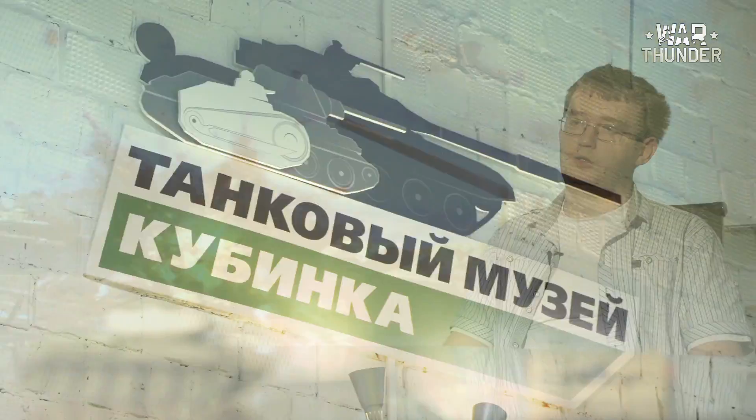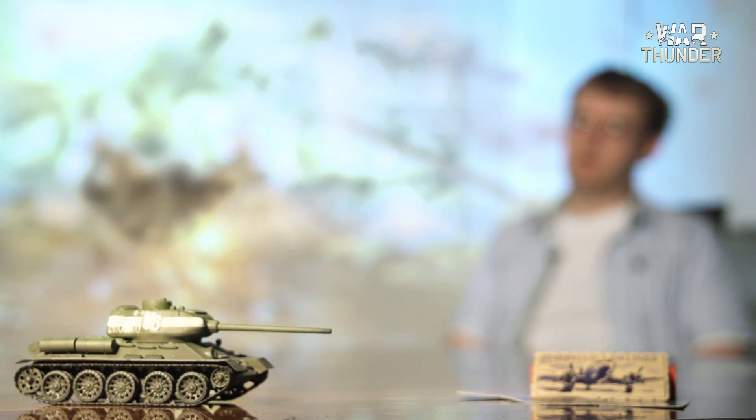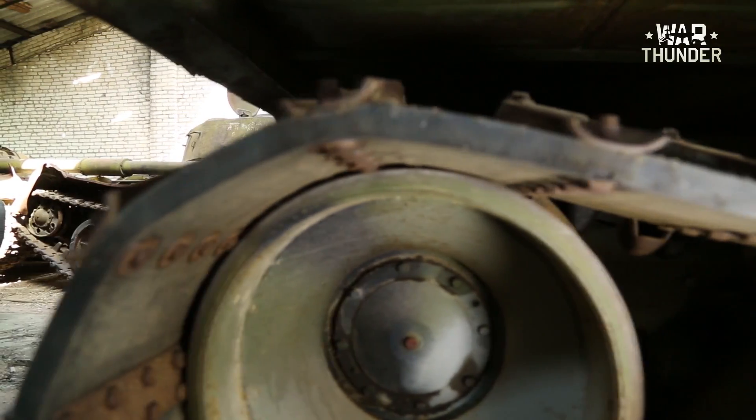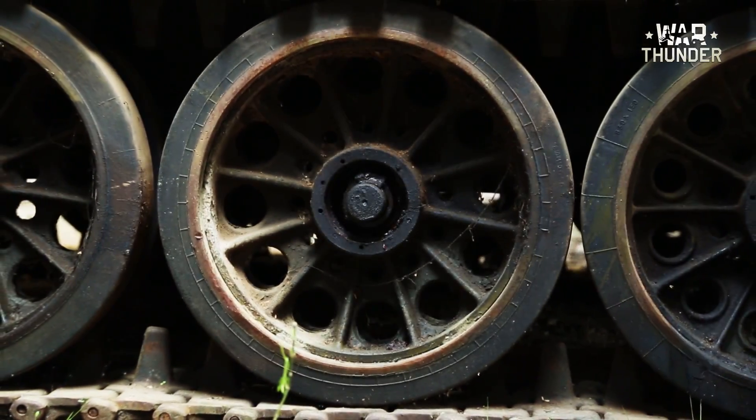The T-44 is a tank which was supposed to replace the Soviet Army's primary tank, the T-34. It was developed in the middle of the 1940s and went into batch production in 1944, but it never quite made it to the front. In fact, the T-44 became an intermediary step to more complete and powerful tanks, such as the T-54 and the T-55.